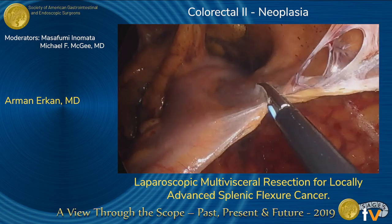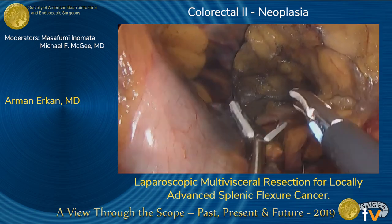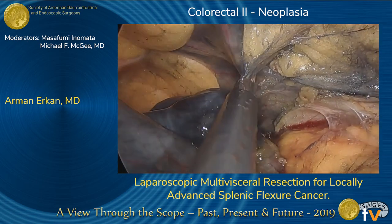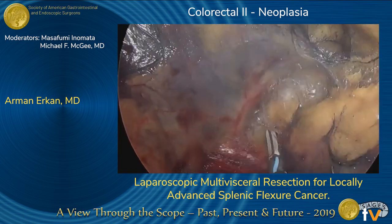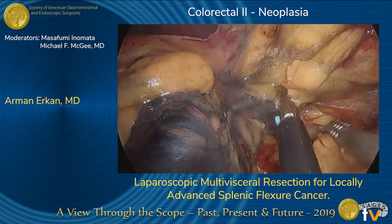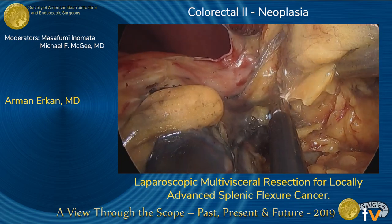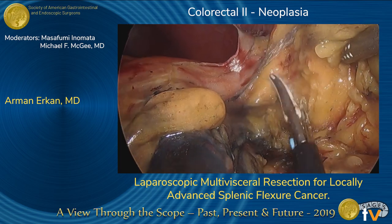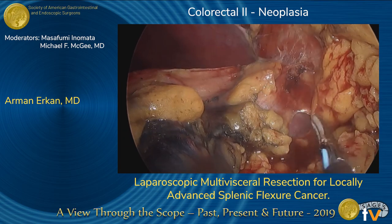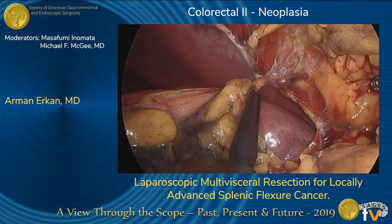The descending colon was separated from its lateral attachments to the abdominal wall. This was carried out to the splenic flexure, where we performed a wide local excision of the peritoneum to ensure negative surgical margins. As seen here, a small piece of peritoneum is included in the specimen.